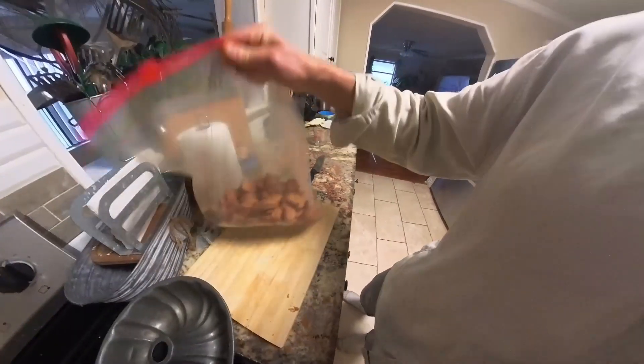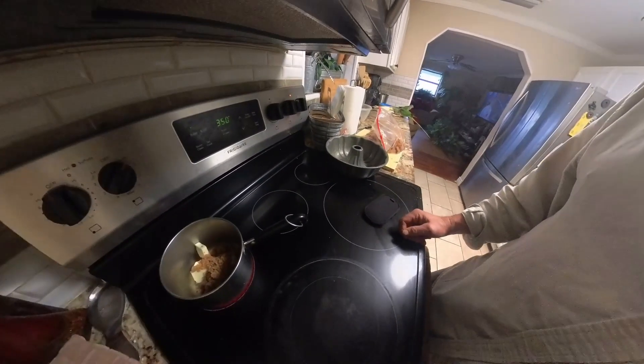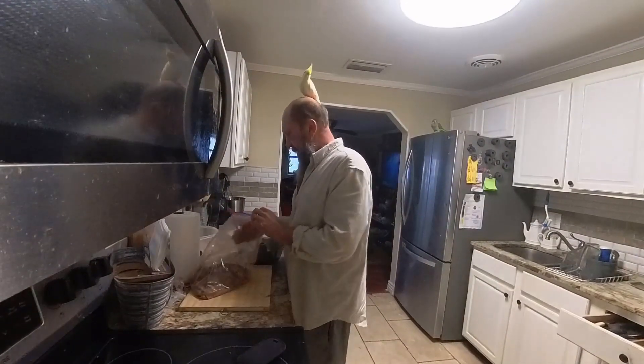We've got all our pieces coated. Now go ahead and take one cup of butter and a half cup of brown sugar and melt them together. Then go ahead and start putting our pieces in the Bundt pan.